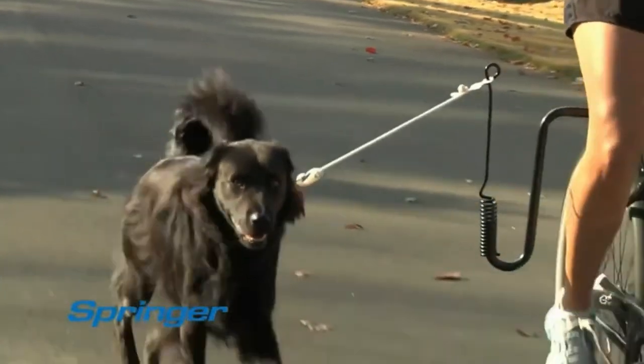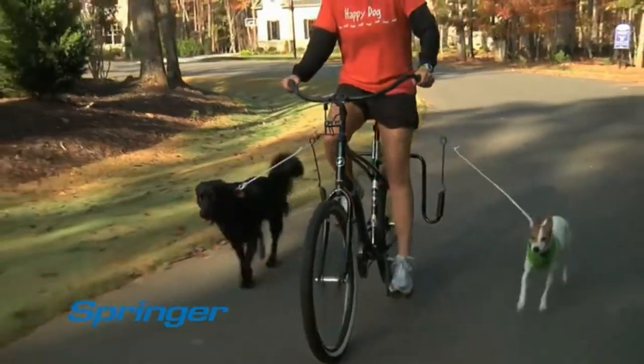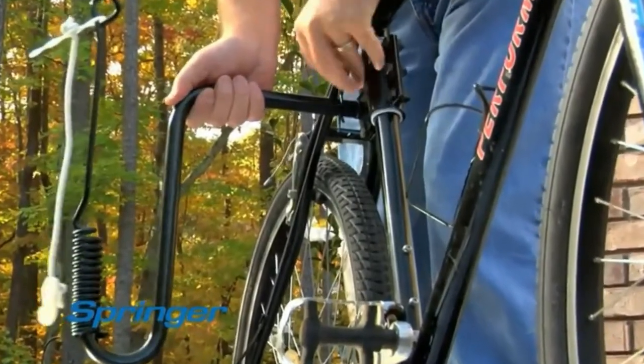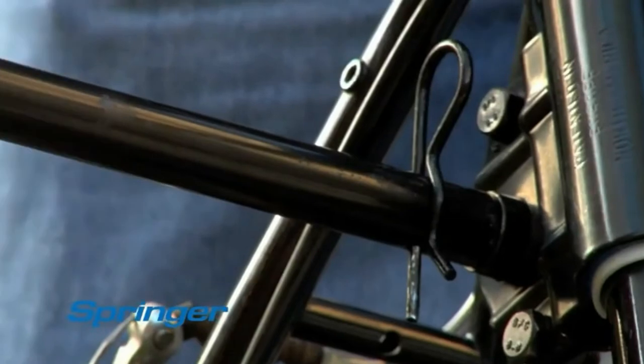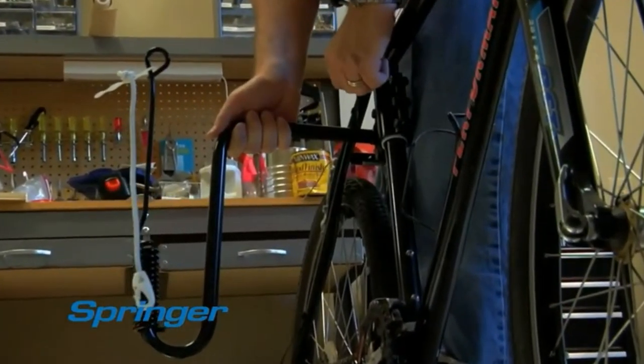Never enough hours in the day? Now you can walk your dog and get your exercise at the same time. Setting up the Springer arm is simple and takes only seconds. Just install the clamp on your bike, attach with the cotter pin. You can then release and reattach the arm easily to any bike.